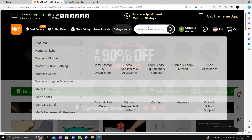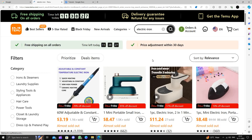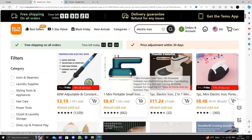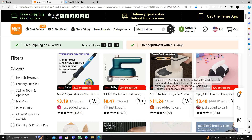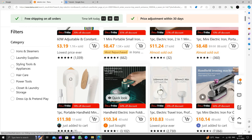Here I will just go to TEMU and directly search for the electric iron. Here we can see the electric iron results, and here we have our iron — an electric iron, big also. I will just go with this type of iron.